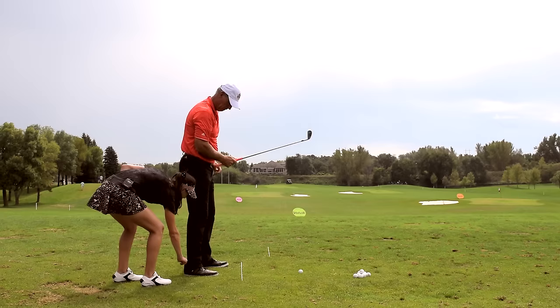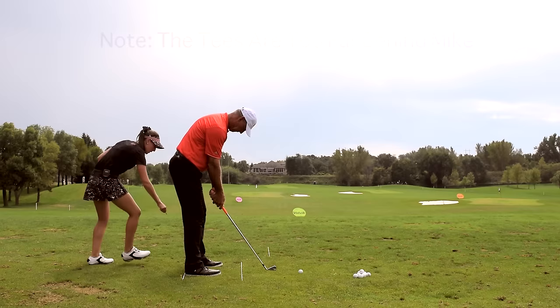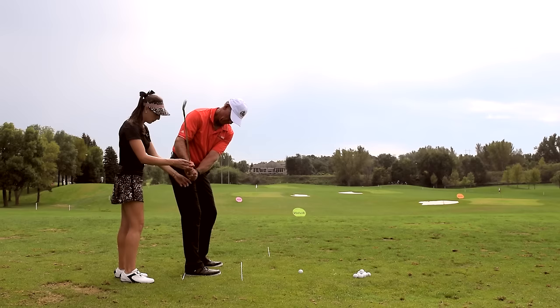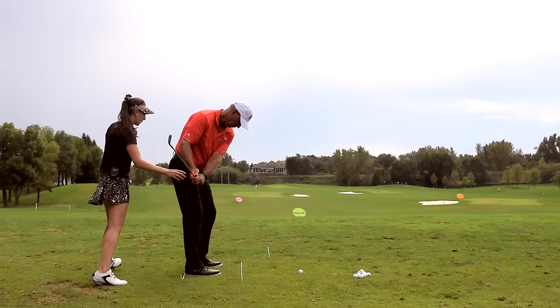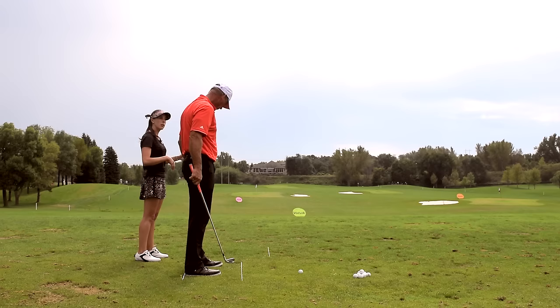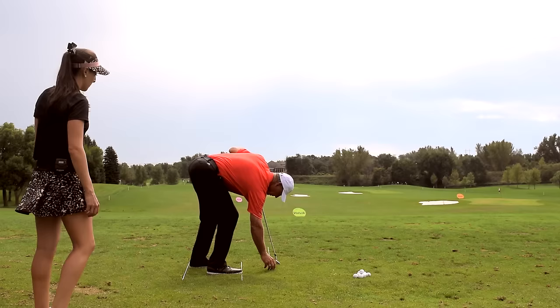So what we're going to do to fix it is put this line behind you. We're going to use these two tees. When you come back, you're going to make sure the butt end of the club is facing that tee. And when you swing back, you're going to release it around this way. This is going to make it so that you don't hit the hooks, the pulls, or the pushes.